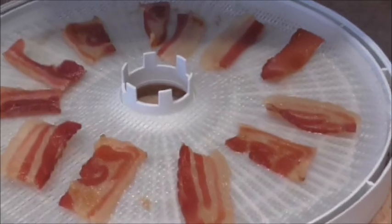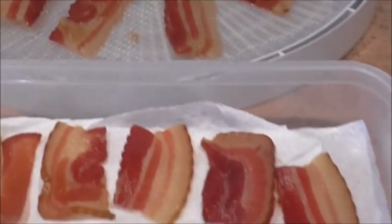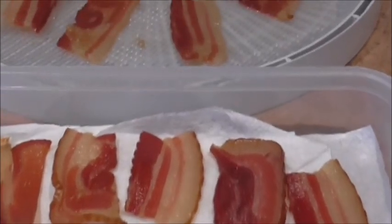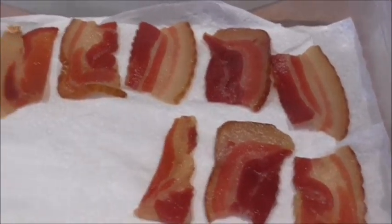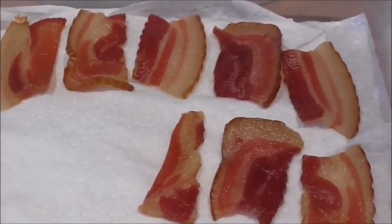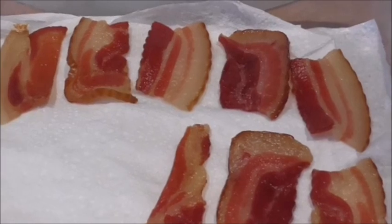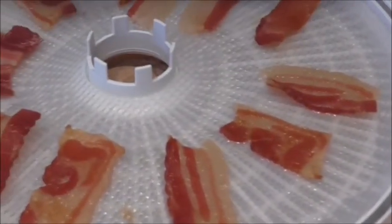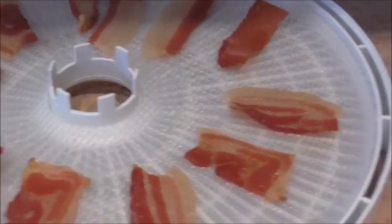The bacon has all dehydrated and it absolutely tastes wonderful. I've just put one of the trays into this little container and I've got some paper napkins on the bottom just to soak up some of the fat, because there is still some fat.